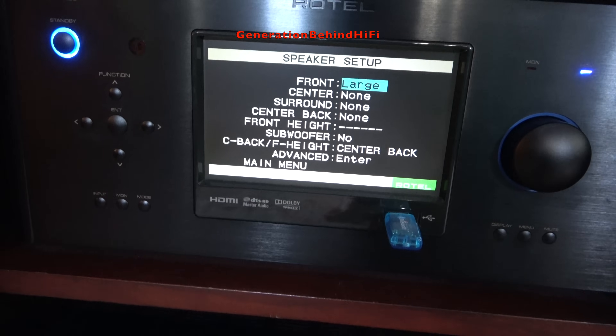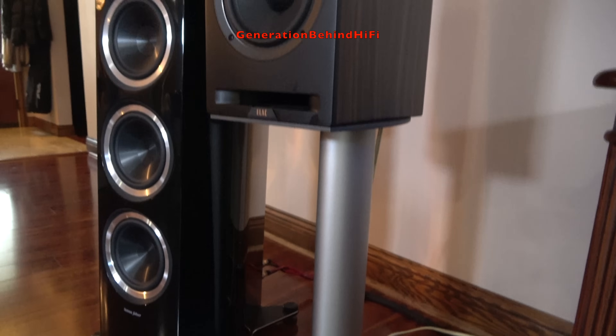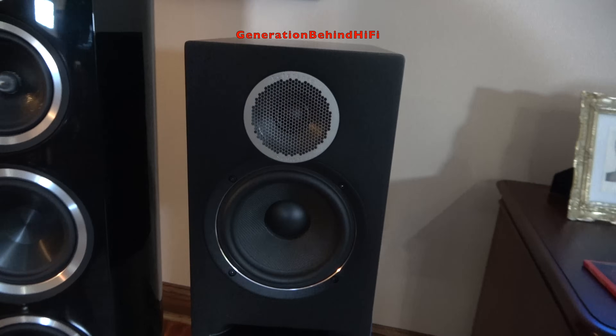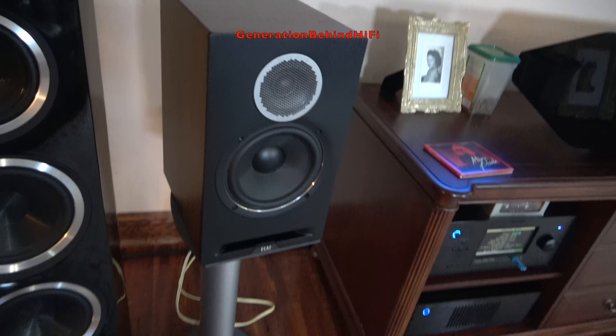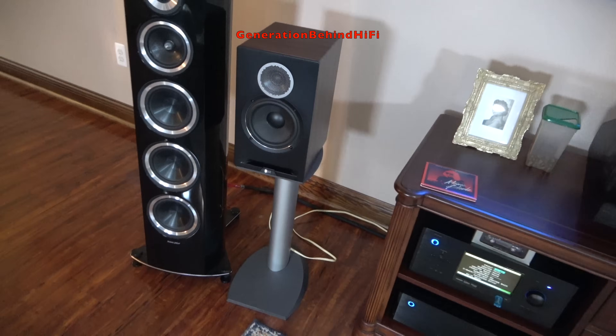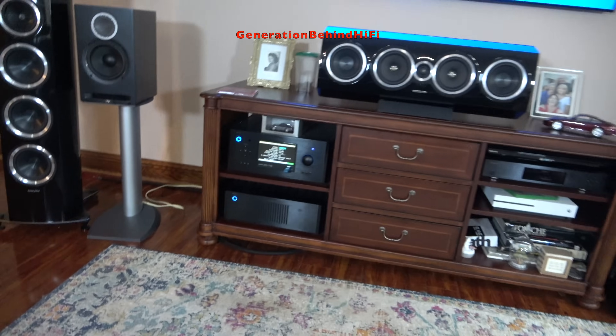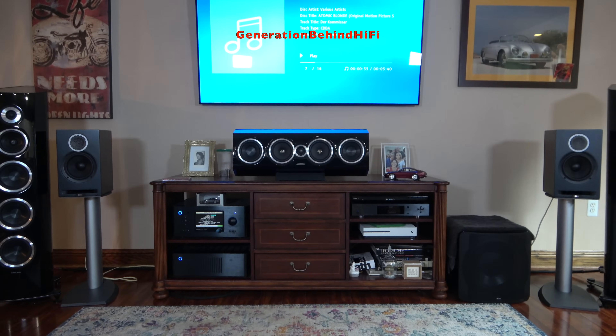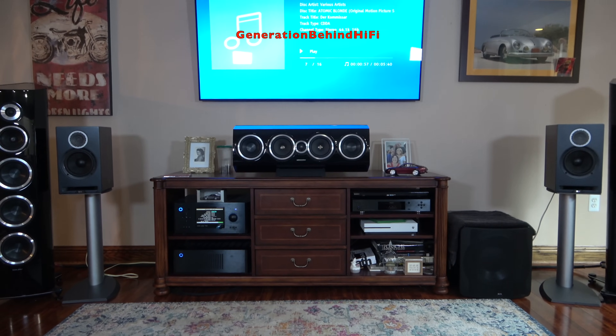Overall, I was impressed with the DBR62's music performance. After listening to them for several months, I've concluded that these are definitely one of my favorite bookshelf speakers in the $700 price category. I really like the bass performance, and the level of detail and clarity from the rest of the drivers is on par with speakers costing a few bucks more. Now let's see how these speakers perform in a movie setting.